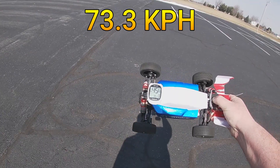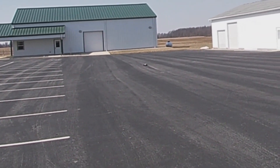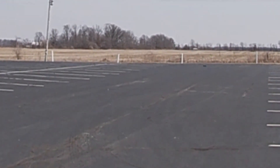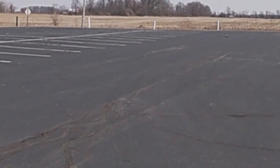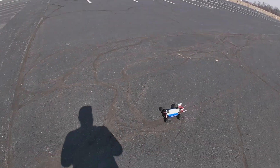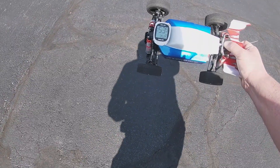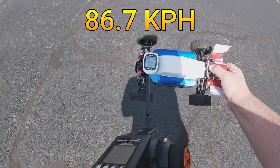Let's go ahead and do another pass. All right, here we go — second pass. I think I'm getting this thing to where I'm running out of room in my parking lot. We picked up big time on that one — we got 53 miles per hour for the second one. That is definitely a new personal best on 2S with this thing.